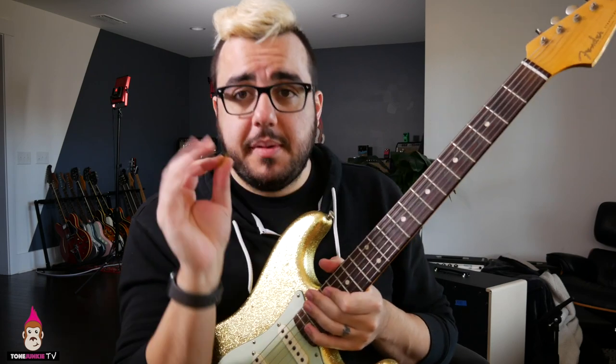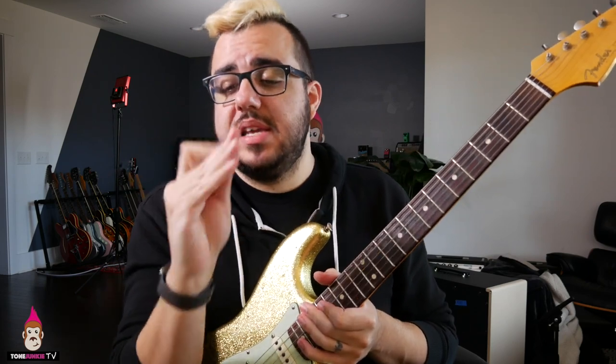Well hello there, my name is HW and thank you so much for watching Tone Doogie TV. Today we're talking about the must-know pick trick, and this is a technique I do all the time.